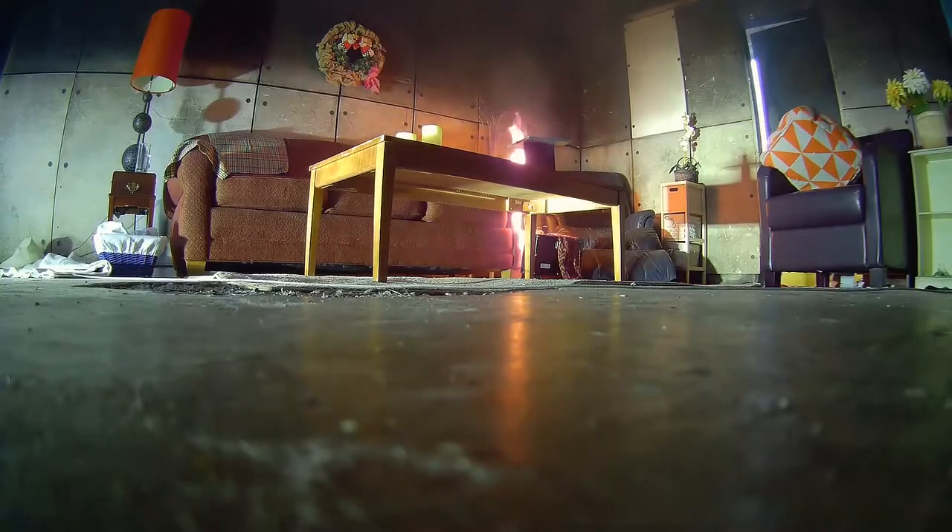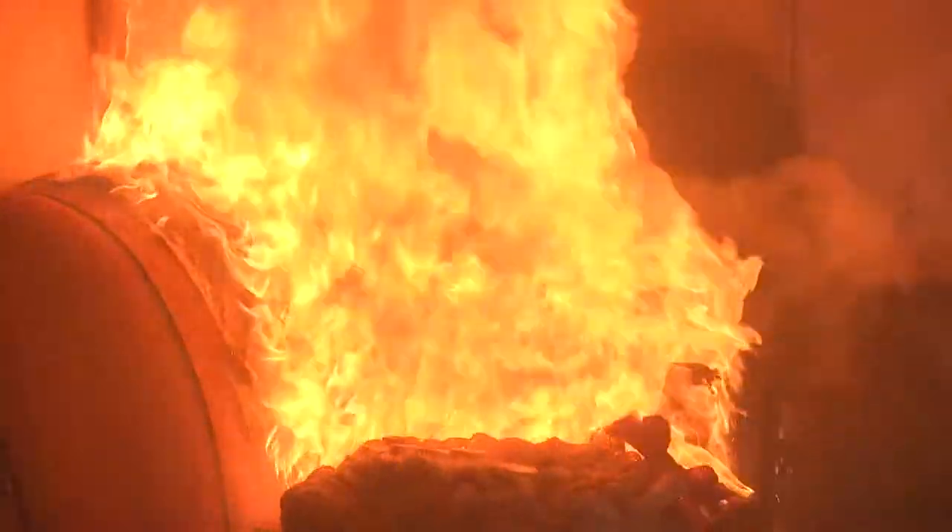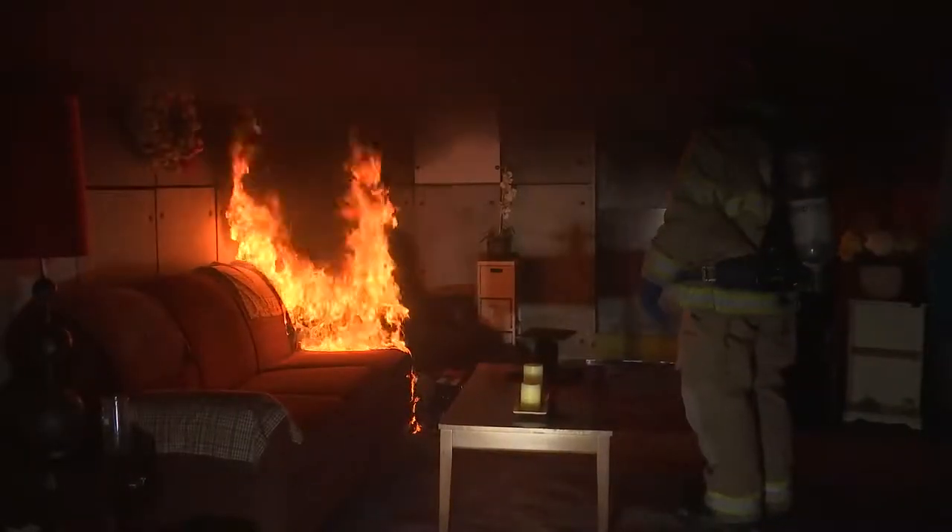The second simulation was where we had an article of clothing that came in close contact to the electrical heater. That heat from the heater set the article of clothing on fire. It extended to the couch and then ultimately to the chair. You'll see from this demonstration that in 30 seconds to a minute, you can have a whole room engulfed in flames.